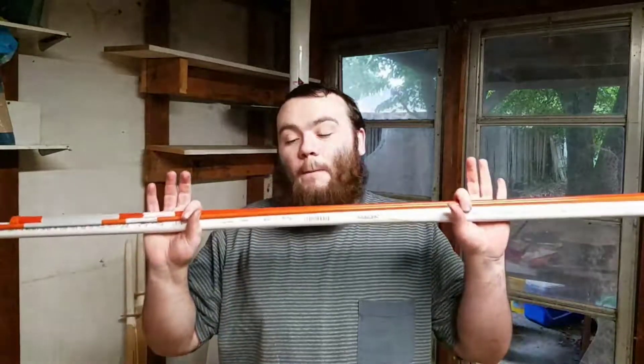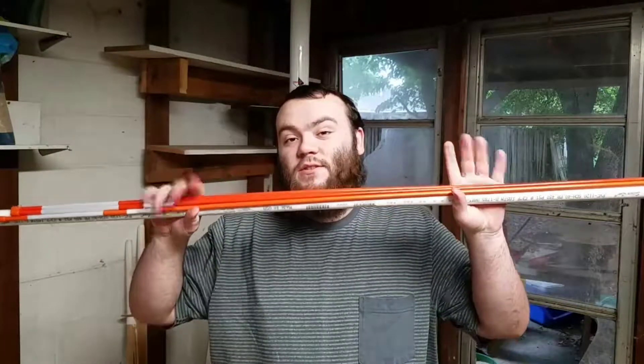Hey guys and welcome back to Drawing vs. Life on the bowing side of life. Today we're making a PVC bow out of these materials. I picked these up for around $9.00. I usually don't give out an items list because I usually always end up having to get more items than I actually need.